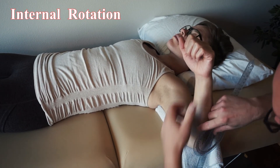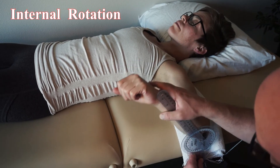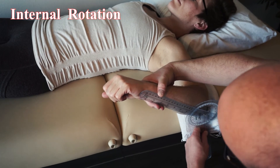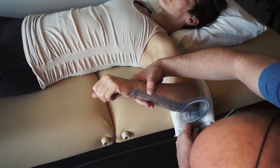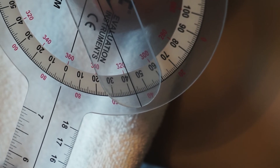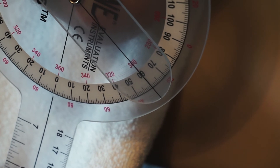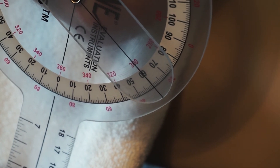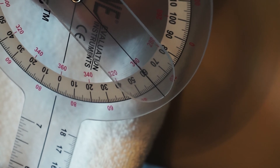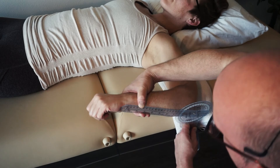Line those back up and then go ahead and internally rotate for me. She is at 45 degrees of active internal rotation. I'm going to push and I'm actually more watching her shoulder. And she is 61 degrees passively.